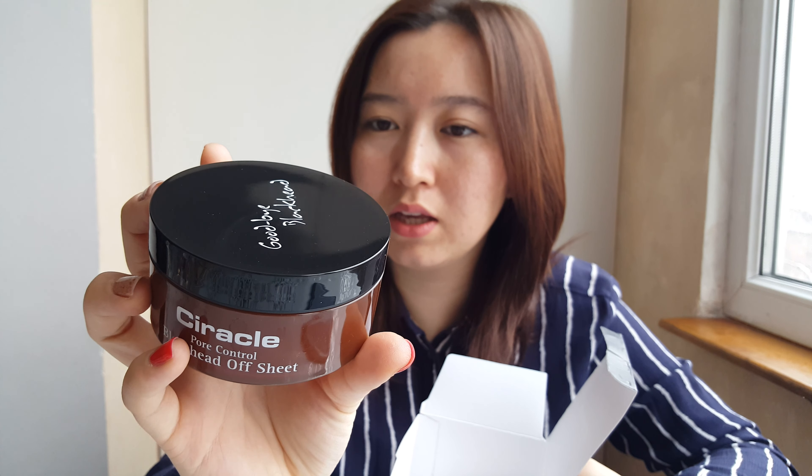So only using this sheet is not going to help you. I'm also using the BHA Blackhead Power Liquid by COSRX. I apply this in the mornings and after removing my makeup in the evening, in order to get rid of my blackheads.